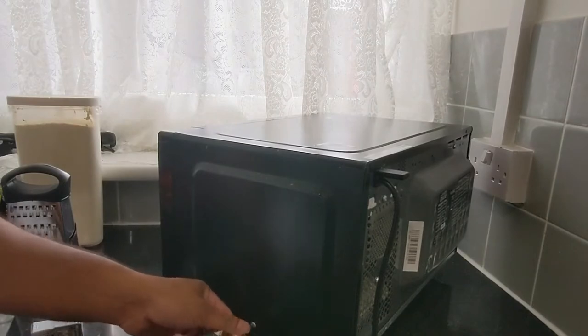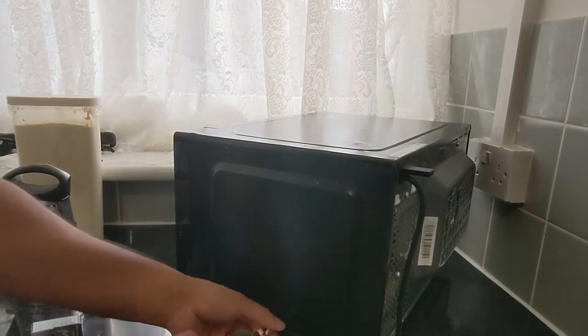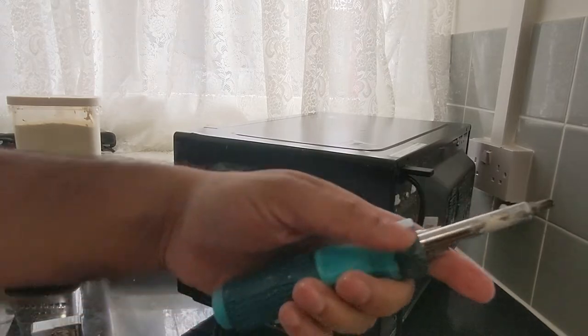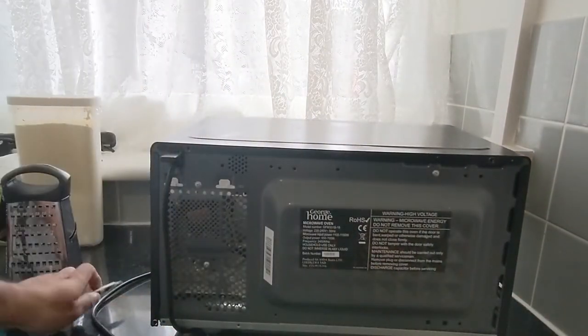I have never opened a microwave before, but I am pretty confident it's not a big job — anyone can do it with basic tools. As you can see, these are my basic tools. I believe there might be another screw on this side. No, there isn't. Let's get it off.